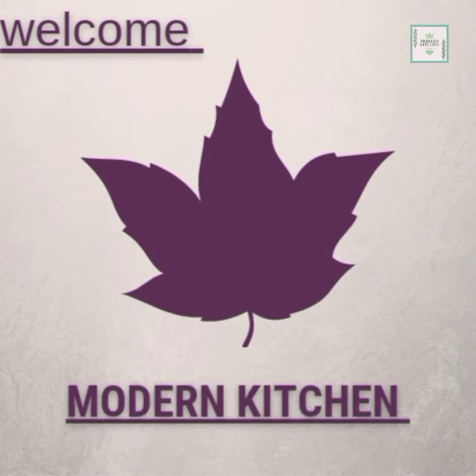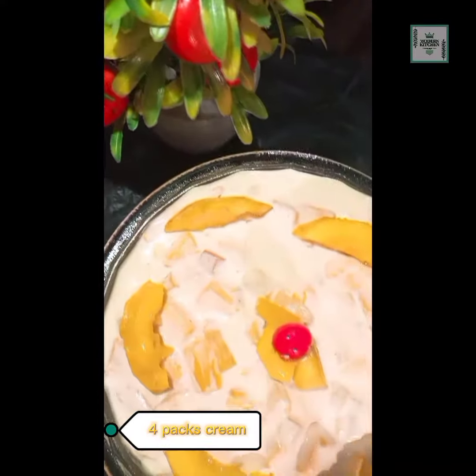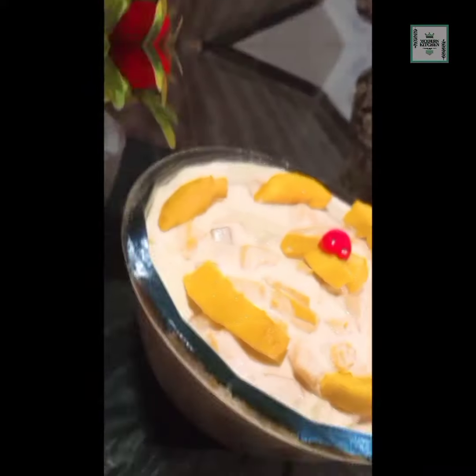Hello my dear viewers, welcome to the Modern Kitchen channel. Hope you're doing well. Today we're going to make mango puffin. It's a fantastic recipe — a very delicious dessert that's very easy to make at home.